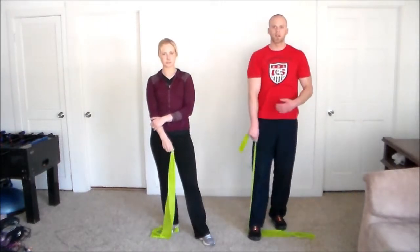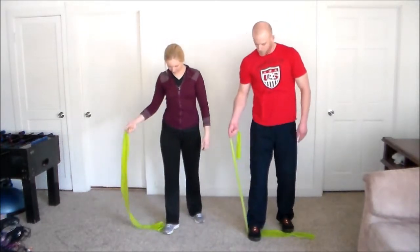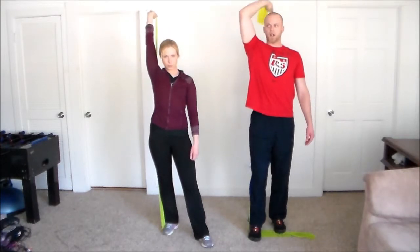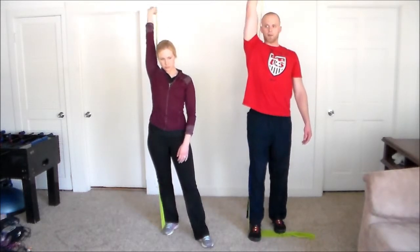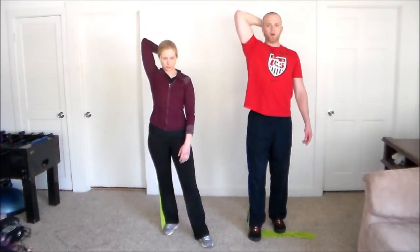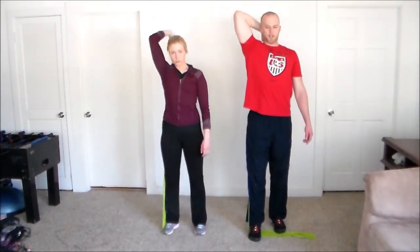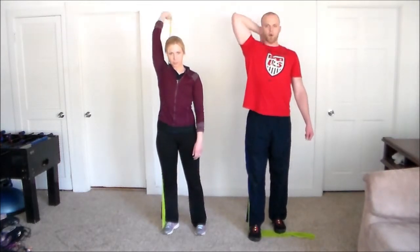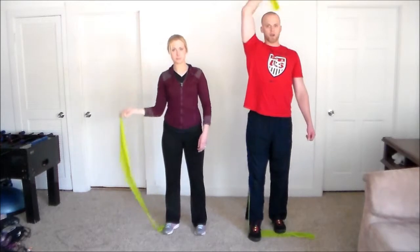Next we have a tricep extension to help tone up the back of the arms. Put your right foot on the band, bring your right arm behind the head with elbows straight, and breathe out as you extend straight up, locking out at the top. We're doing 15 repetitions for each arm. Keep the back straight, don't lean back or swing into it — keep the body stable the whole time. You can feel this one right away, just torching up the back of the triceps.